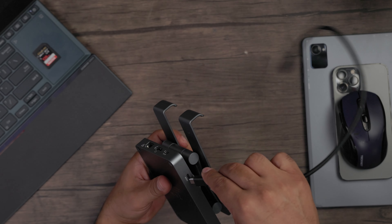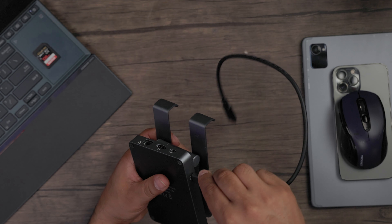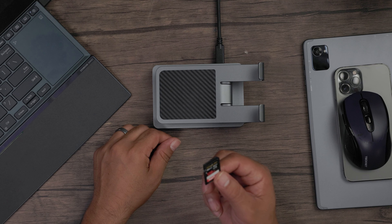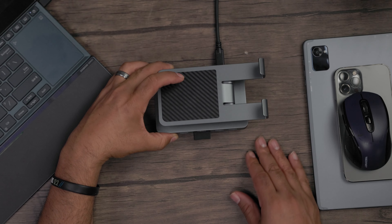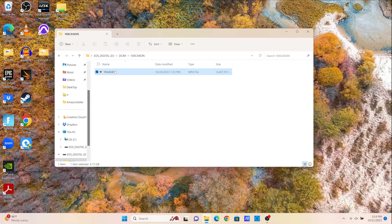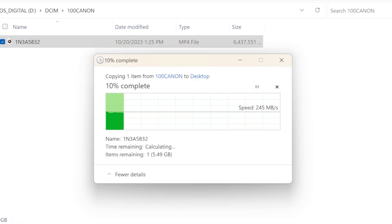First thing you want to do is connect it to your host. I found this most helpful with the hub on its side, with all the ports facing me for easy access. Starting with my SD card — I use this a lot for filming videos, and this is a high-speed transfer card. With a 6 gigabit file, that comes out to 250 MB/s per second, so I'm getting high-speed data transfer through this port.